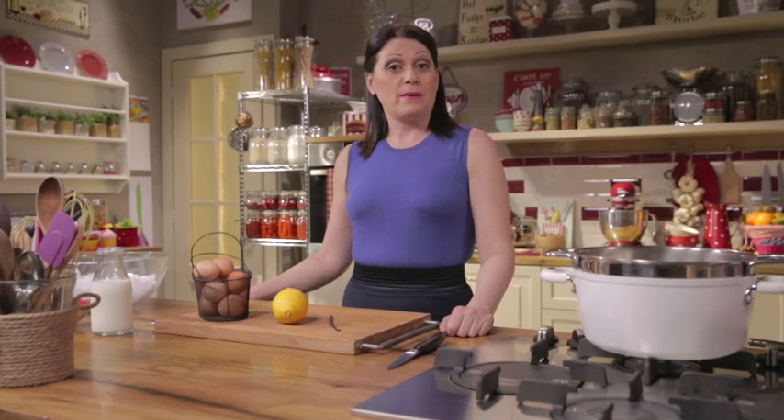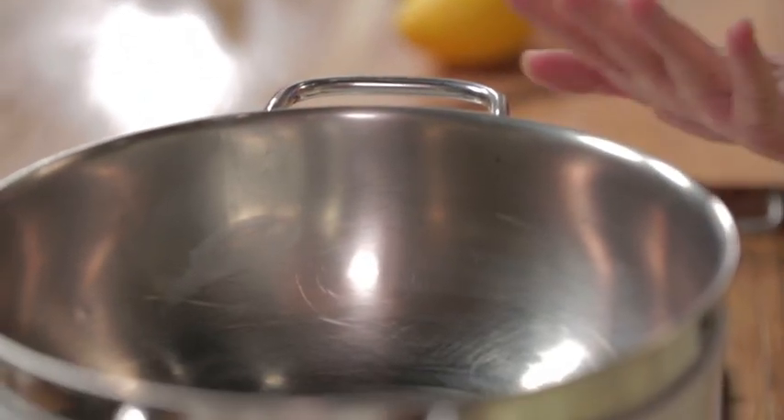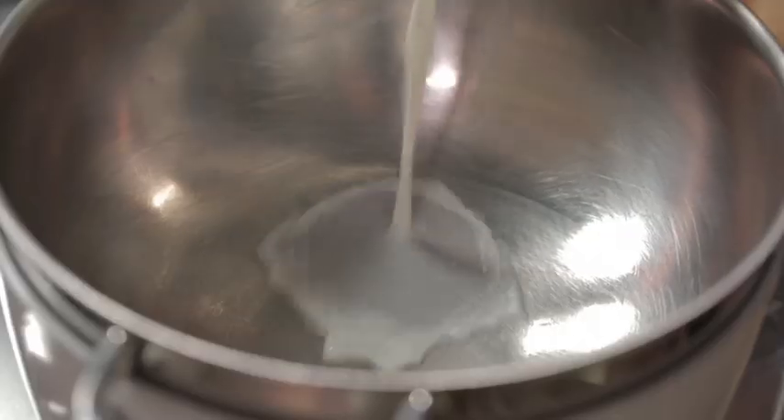Start with the creme anglaise, a delicate dessert cream that will serve as a bed for the butterflies. You need a double boiler — that is, a bowl set over a pot of simmering water. Make sure the bottom of the bowl is not touching the hot water.